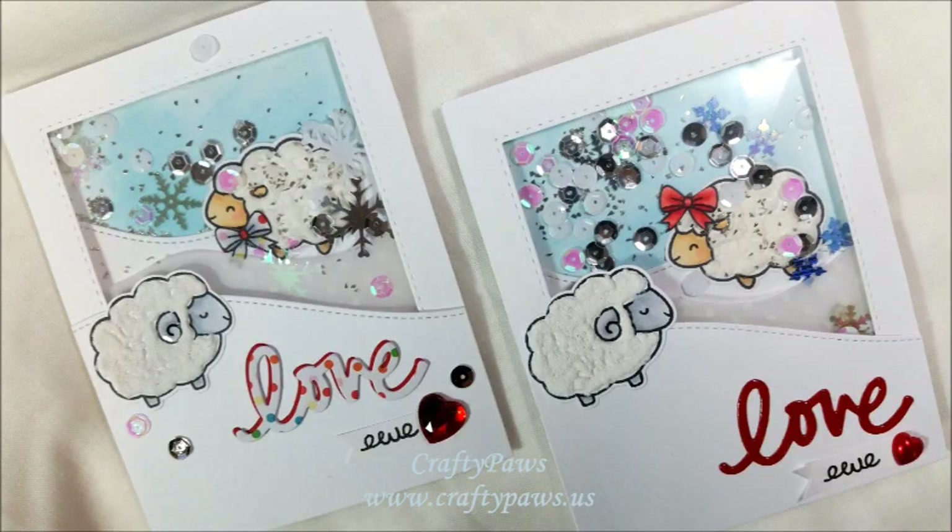If you enjoyed this process video, please give it a thumbs up. Thanks so much for watching. I hope you're having a wonderful crafty day.